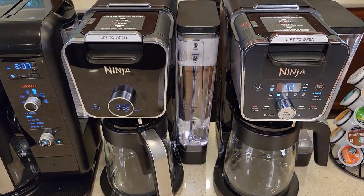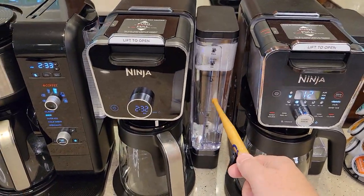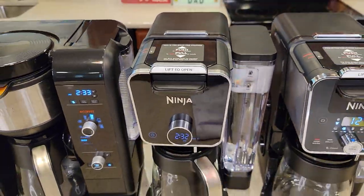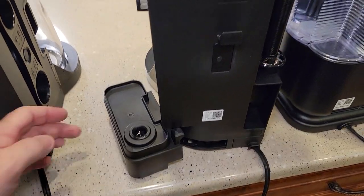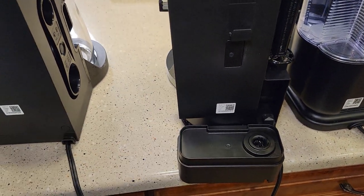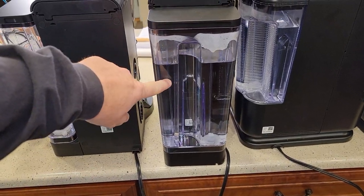The two Dual Brews have a difference: on the standard Dual Brew, I cannot move the water reservoir, but on the Dual Brew Pro, I can move the reservoir around to the back, making it a very skinny coffee maker. It's the only one that I can do that with.